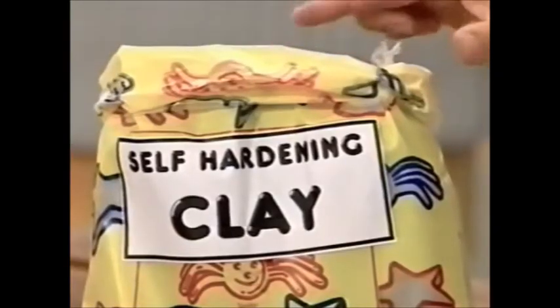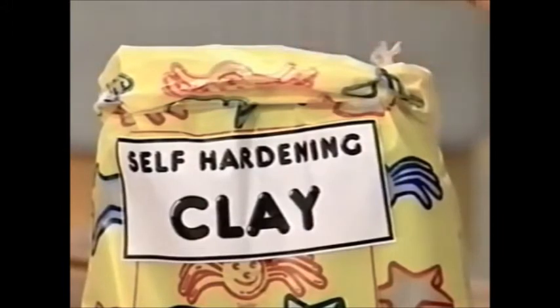To make your froggy brush holder you need some of this stuff. This is self-hardening clay, and you can get it from toy and craft shops. It's brilliant because it's modelling clay that hardens by itself — you don't need to bake it. With one bag you can make loads of stuff.